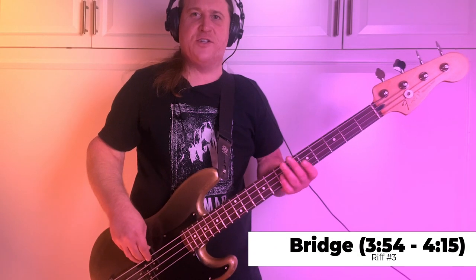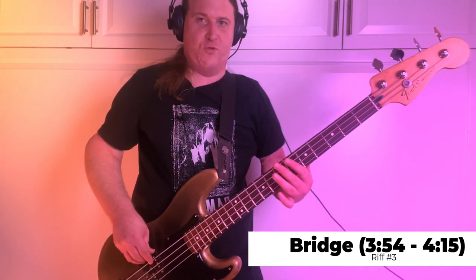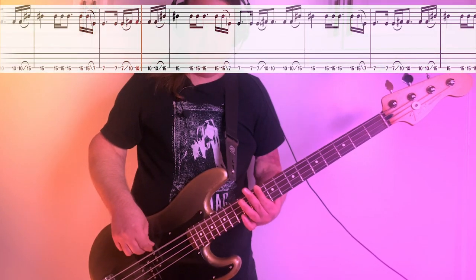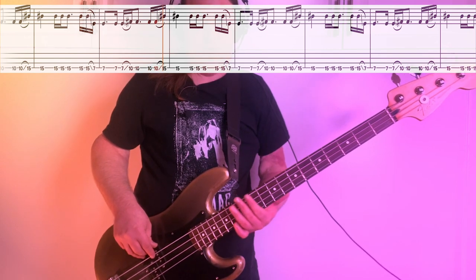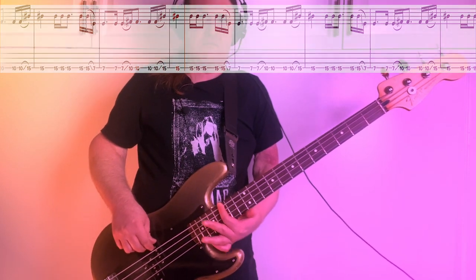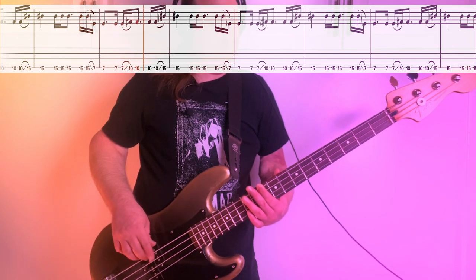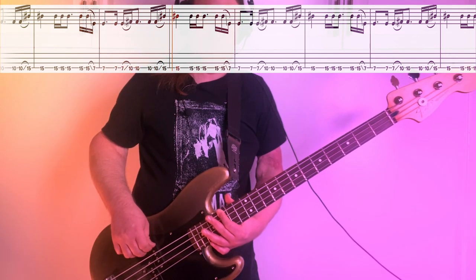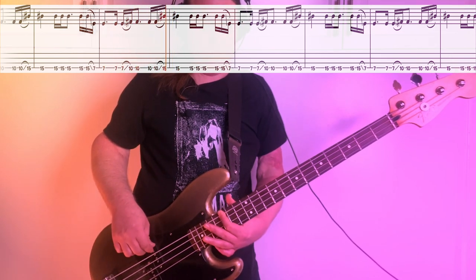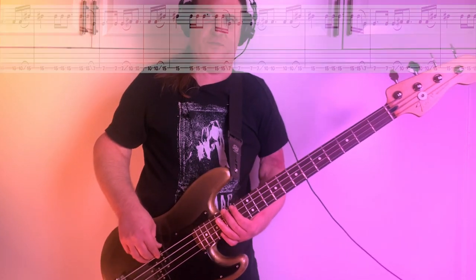We play riff number 3 at 3 minutes and 54 seconds during the bridge. We start the same way, 7th fret, then we're going to slide up to the 10th fret. From there, we're going to slide up to the 15th fret. The first half sounds like this. Second half, we basically ride out this 15th fret the whole measure.